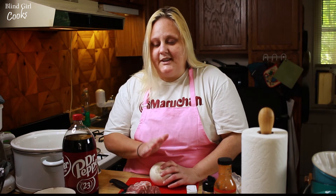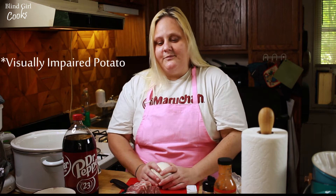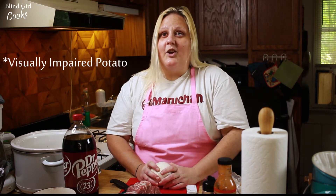So this pulled pork is really really easy. And I know everything I make I tell you guys is really really easy, but when you're a VIP you have to make things that are really really easy that make people think you spent all day cooking.